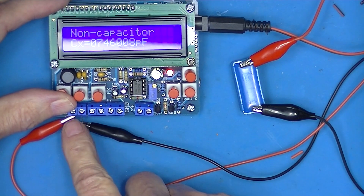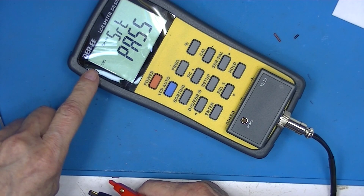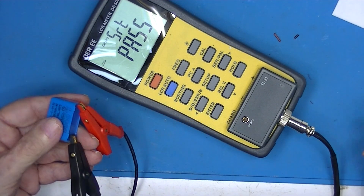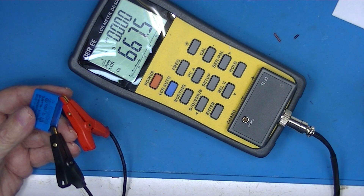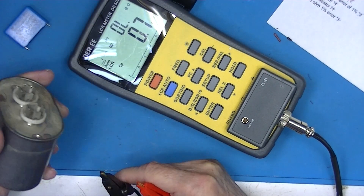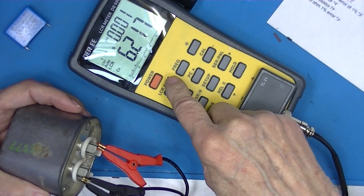We've exceeded the range of whichever C range this is. Let's look at some capacitors using a $150 meter for comparison. Here's the little blue one — 0.68, reading 667 nanofarads. The 6 microfarad capacitor reads 6.2 on the expensive meter, which is almost exactly what we read.